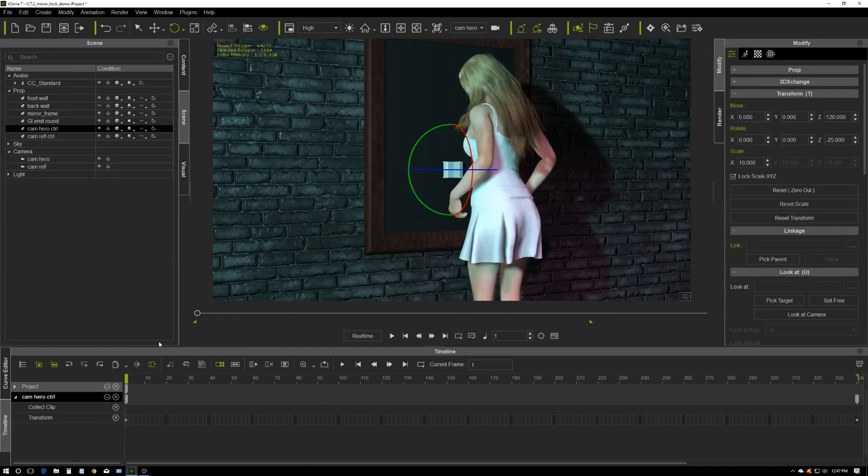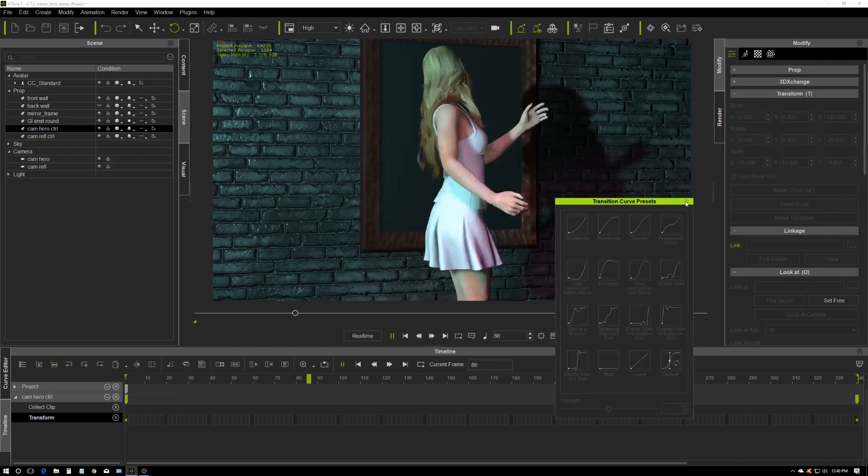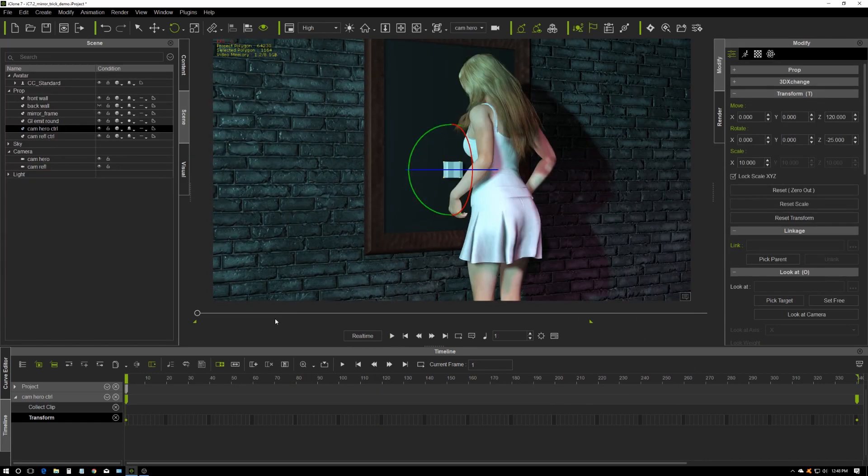The other thing which is actually super important for this to work is your transforms have to be the same for both of these control objects — your camera controls. You can't have one of them on linear move and the other on some sort of smooth move or a curve that you've altered. It doesn't matter if you change them, but they have to be consistent. So just for this demo I'm going to change these to linear — that way I know exactly where I am. I can always change it later if I don't like the look.